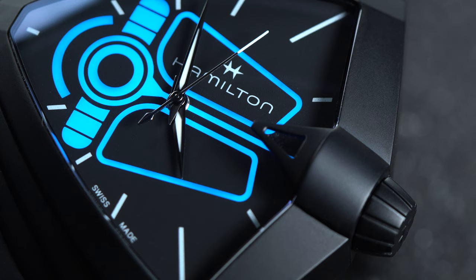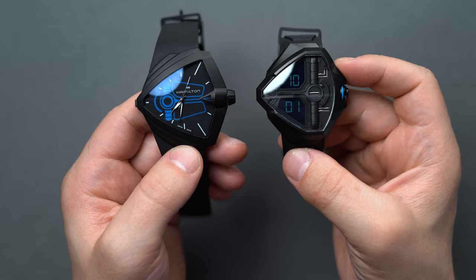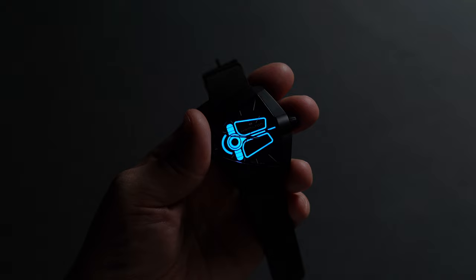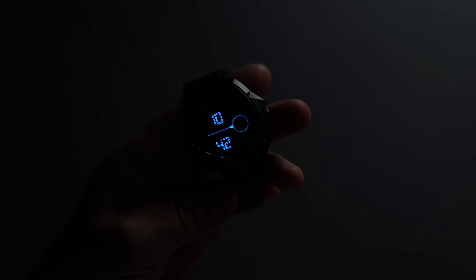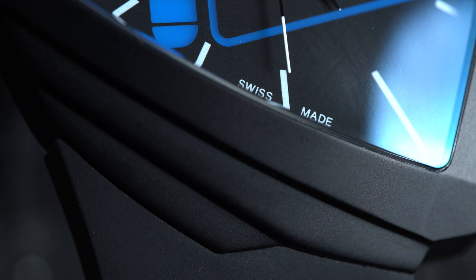The choice of movements inside the watches definitely dictated what Hamilton could and could not do with the dial designs. The XXL uses an analog quartz and the Edge uses a digital quartz. As such, the XXL has a handset inset with lume across the seconds, minute, and hour hands, which need to rotate and can't bump into any raised dial elements, whereas the Edge doesn't have hands and instead displays hours and minutes with digital numbers in bright blue across two different screen sections.